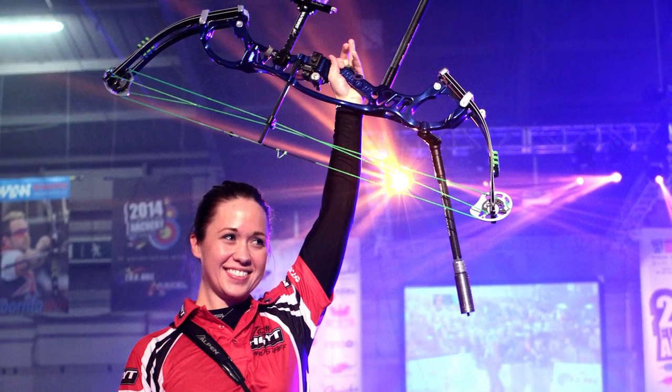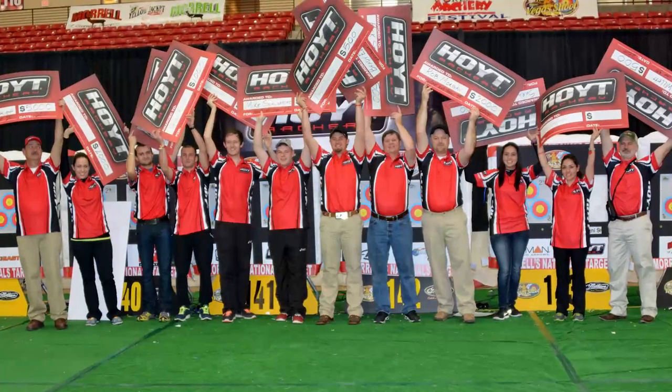That is what drives us to build the bows that help Hoyt shooters become permanent fixtures on the podiums around the world. If you're looking for a trip to the podium, we've got your ticket — the new Podium X Elite series bows. Go to your local Hoyt dealer and check them out. Get serious. Get Hoyt.